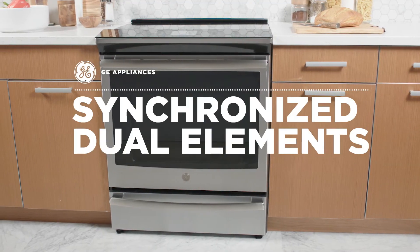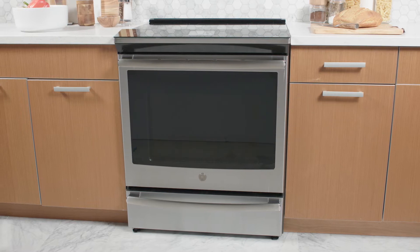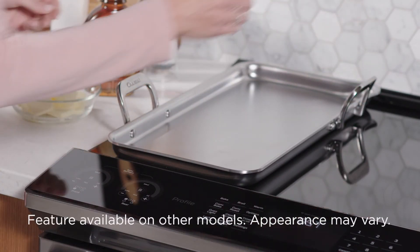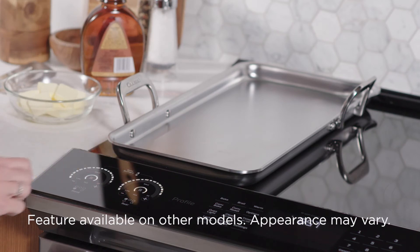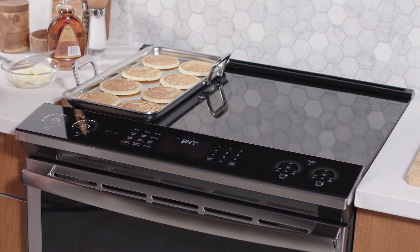At GE Appliances, we know how frustrating it can be to get even heat across two elements. That's why we created synchronized elements. With just a touch of a button, you can control two 8-inch elements at the same time, at the same temperature, for perfectly even results.